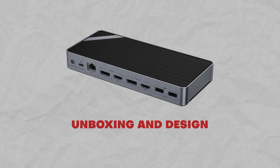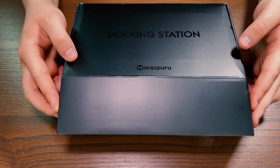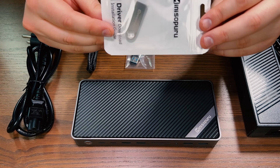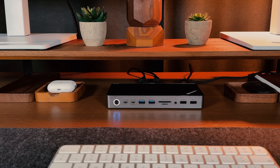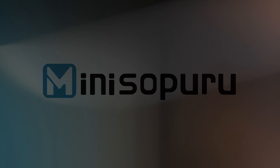While I unbox this docking station, let me tell you a bit about what MiniSapuru is. MiniSapuru is a computer tech startup based in Hong Kong. They are specifically focused on making top-notch small tech gadgets — the things that help you stay linked up and smoothly engage with the digital world. MiniSapuru is the sponsor of this video, so lots of thanks to them for supporting my channel.